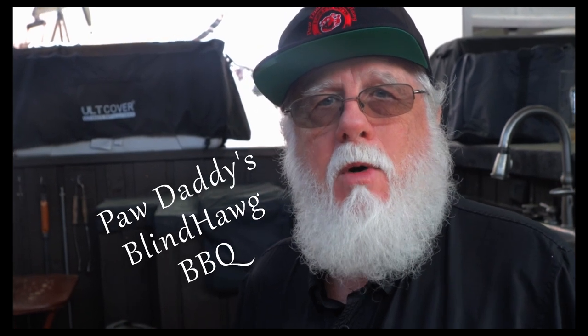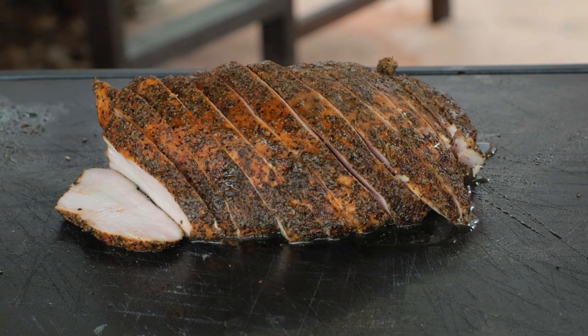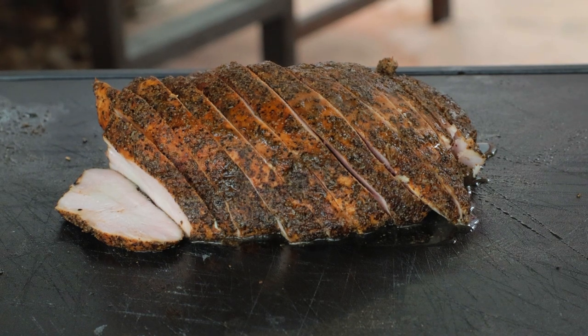Let's Talk Turkey — Texas-style smoked turkey breast. Smoked turkey breast is very quietly one of the most popular meats served in Central Texas barbecue joints. I'm Paw Daddy from Paw Daddy's Blind Hog Barbecue, and we're going to learn how to create one of the most underrated meats in barbecue: the smoked turkey breast. It seems to be getting more popular, but it still doesn't command the respect that it deserves. Today I'm doing my part to shine the light right where it belongs.